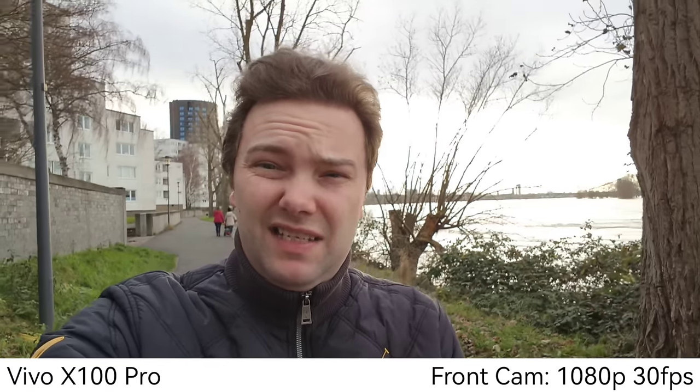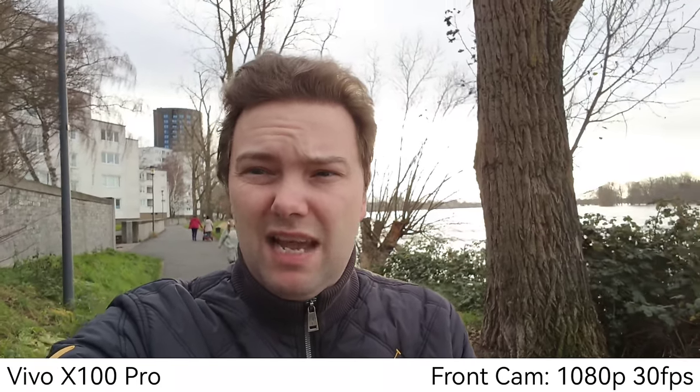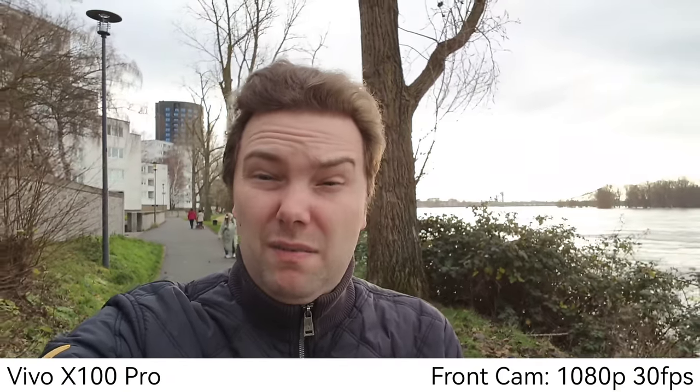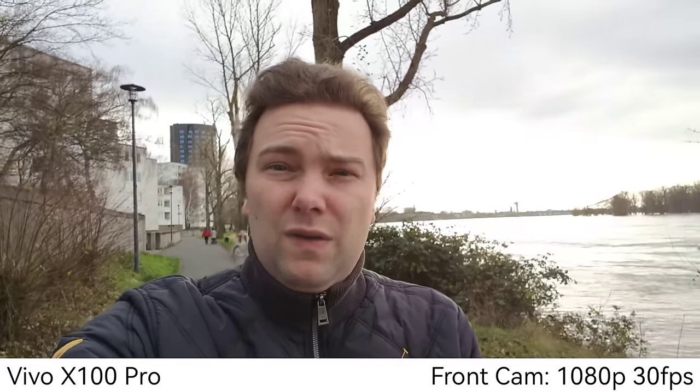The Vivo X100 Pro front-facing camera is a bit disappointing — only 1080p up to 60 frames per second. There is some stabilization; it can crop in and out a little bit, but we don't have any zoom sliders. What do you think about the audio quality here? I'm using the internal mics. What do you think about HDR? I think it's a bit overexposed in the background especially.